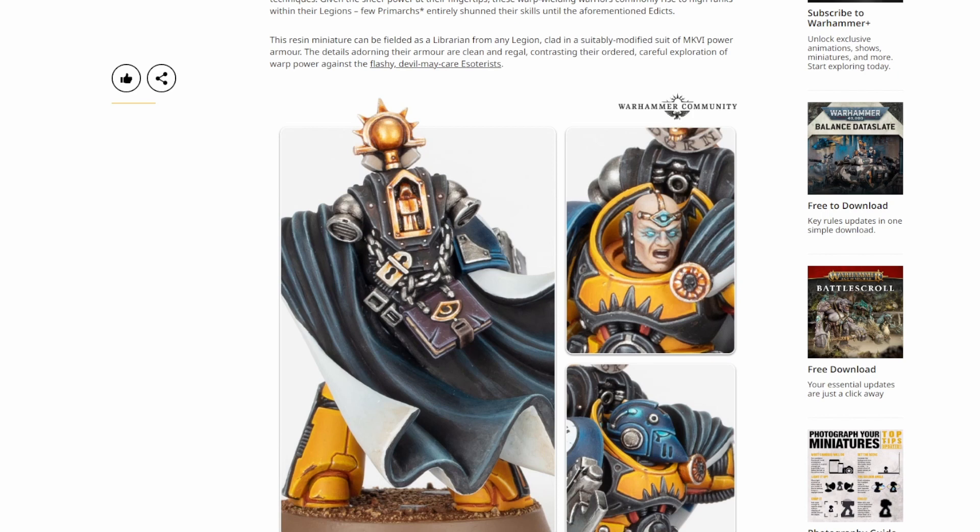I don't want to diss the librarians — they're actually a very strong model on the tabletop. The access to psychic powers and the variety of psychic powers make them quite game-changing if you decide to field them. I don't field them myself, I've never really seen a need, but certain armies could definitely use them. As an anti-psychic tool, having a librarian with a psychic hood gives a minus two to 18-inch range psychic checks for anybody on the opposing side.